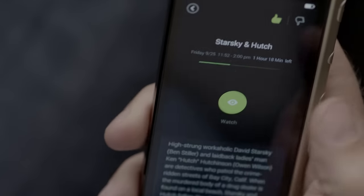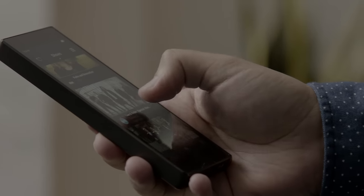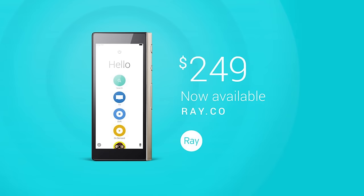You can also highly personalize your Ray. It learns what you like and don't like and recommends new shows to you. Ray, the best thing to happen to TV since TV.